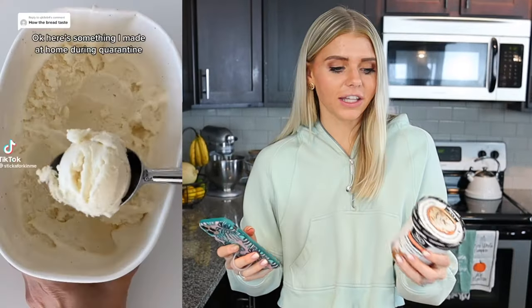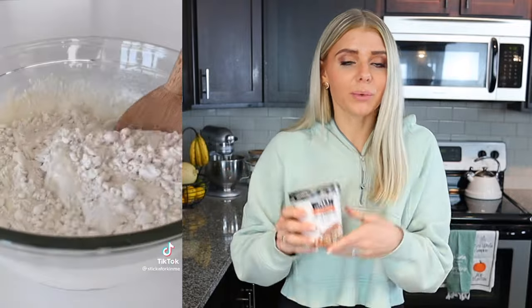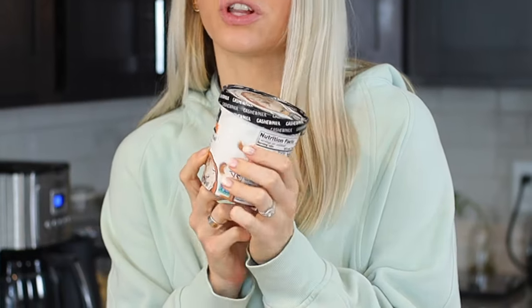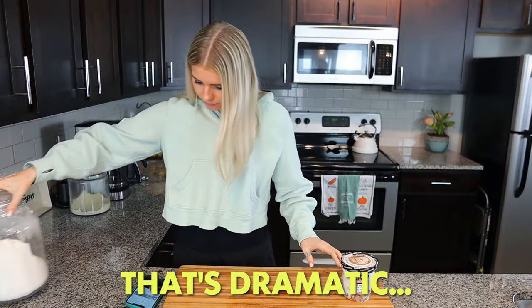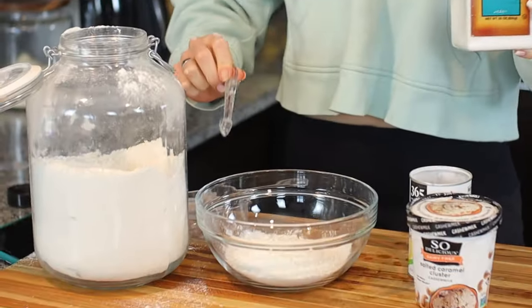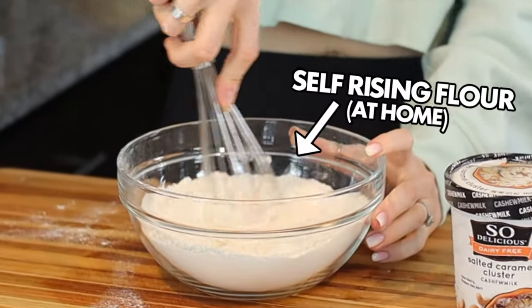This next recipe really blew my mind. You literally just get a pint of ice cream and one and a half cups of self-rising flour, and whatever ice cream flavor you use is the flavor of bread you're gonna get. I'm using a so delicious salted caramel cluster. Here's how you make self-rising flour at home: one cup of flour, one and a half teaspoons of baking powder, and a quarter teaspoon of kosher salt. Bam — you got self-rising flour.